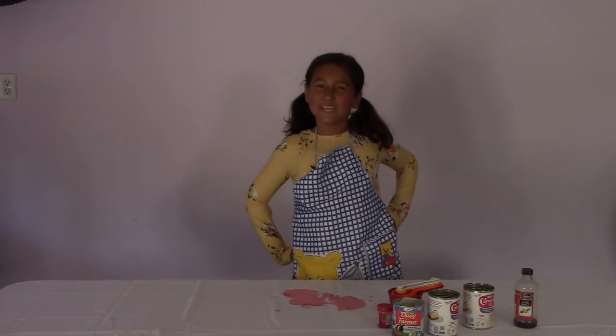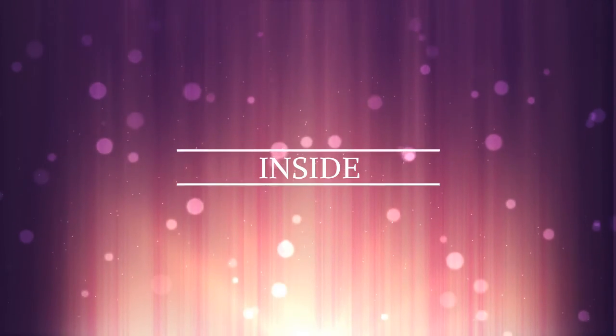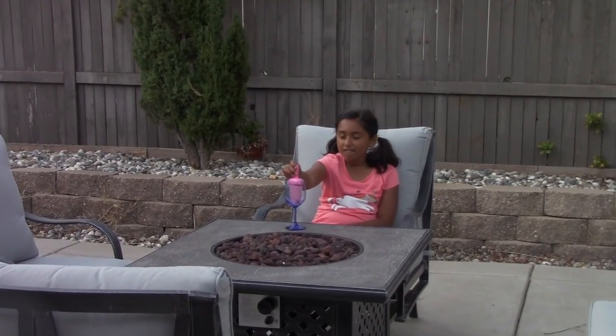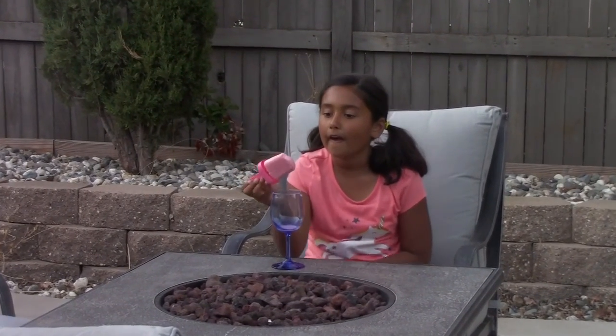Now that the popsicles are in the fridge, all we have to do is wait. That's going to be easy — patience is my middle name! I'll see you next time. There's nothing better than a milky popsicle on a Sunday morning.